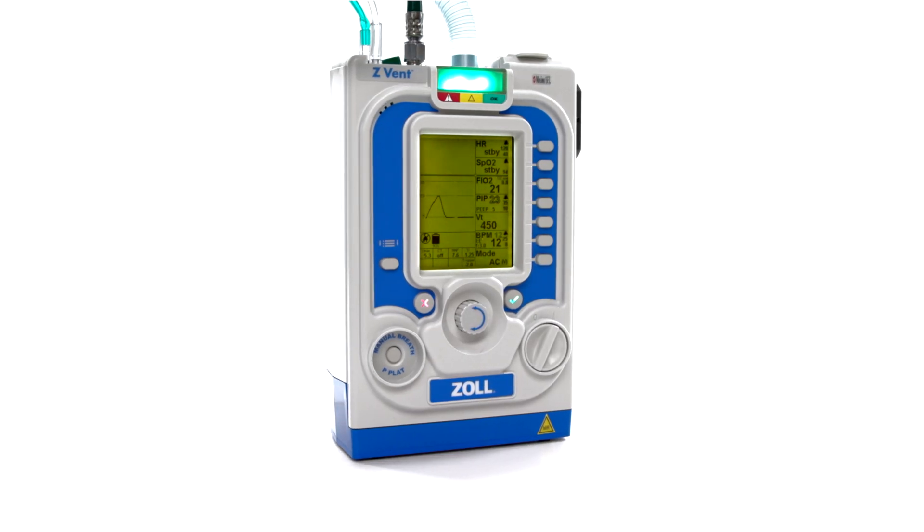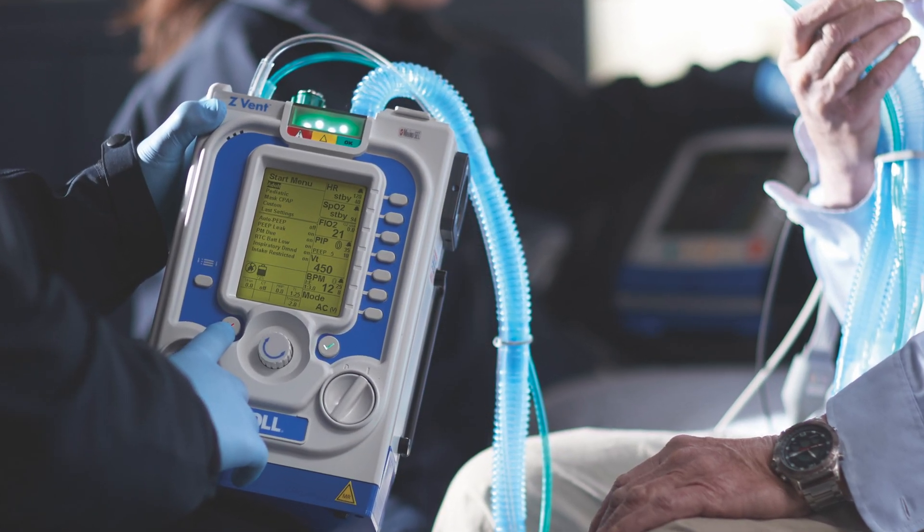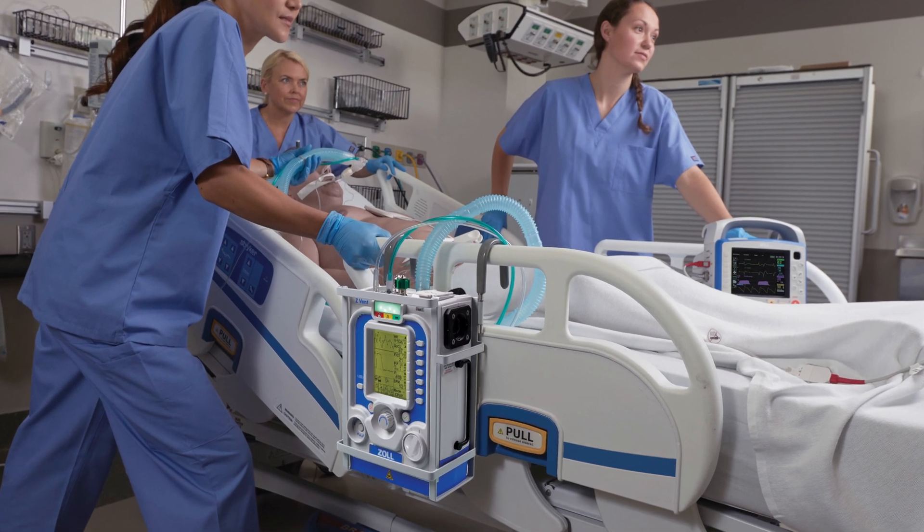The Z-VENT Portable Critical Care Ventilator is a small, lightweight, fully featured ventilator designed to operate in EMS, hospitals, and critical care environments.